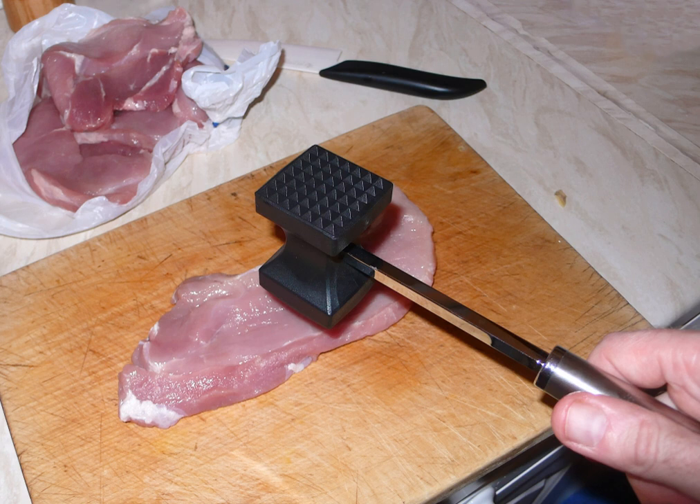It is also used to pound out dishes such as chicken fried steak, palomilla, and schnitzel, to make them wider and thinner.